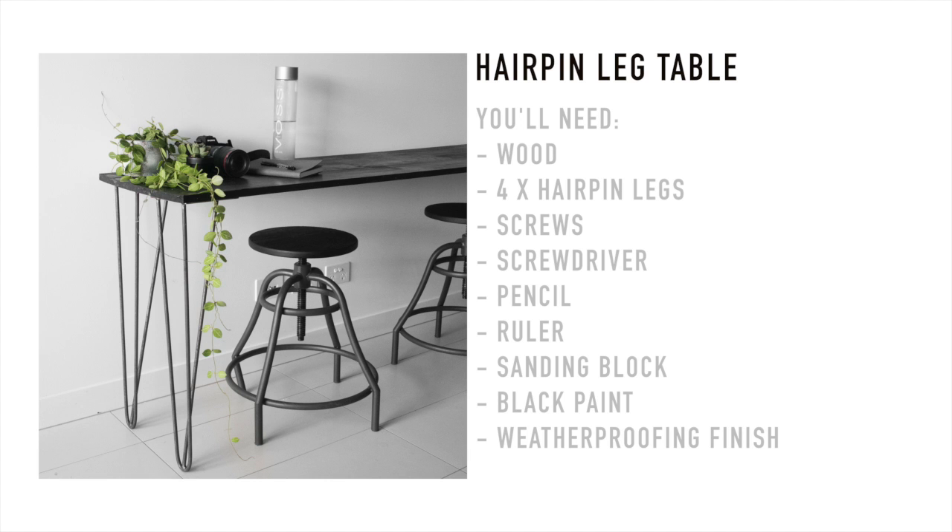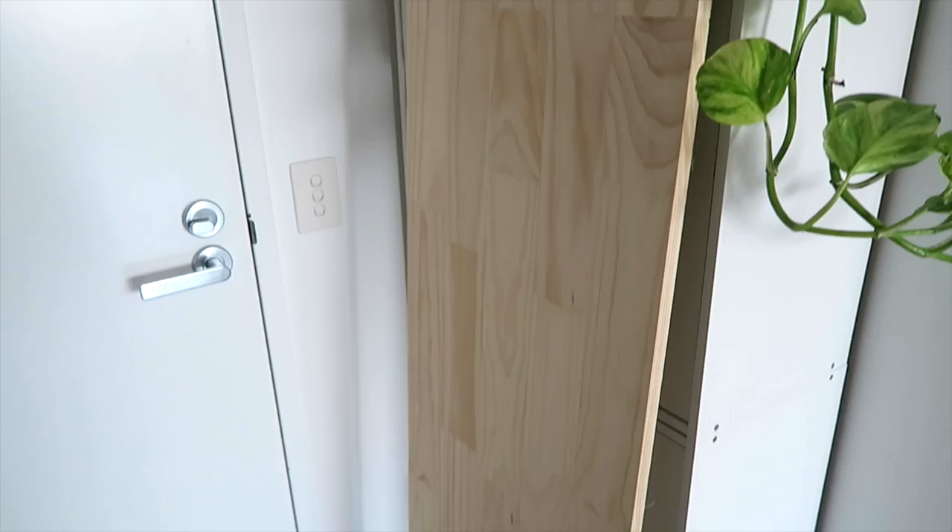Now we've got a hairpin leg table. I made this one to use as an outdoor dining table, so I'm using some plywood and some hairpin legs — I got the hairpin legs off eBay. Make sure that the screws aren't longer than the width of the table, just FYI.